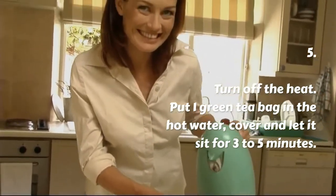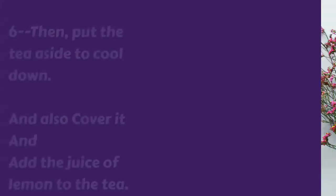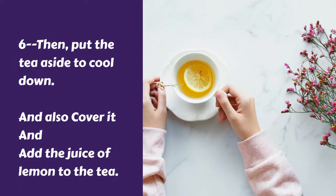Step 5: Turn off the heat, put 1 green tea bag in the hot water, cover, and let it sit for 3 to 5 minutes. Step 6: Put the tea aside to cool down, cover it, then add the juice of 1 lemon to the tea.